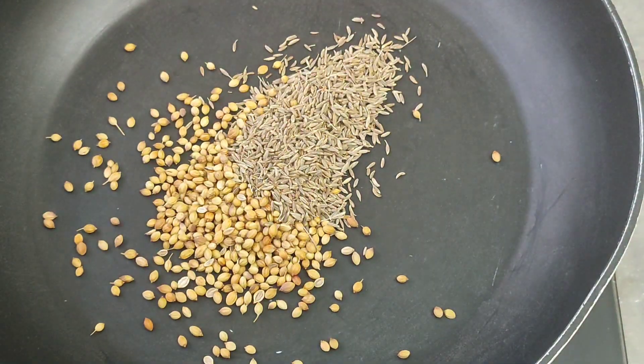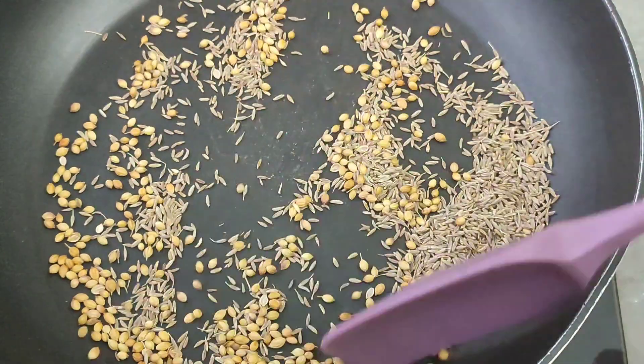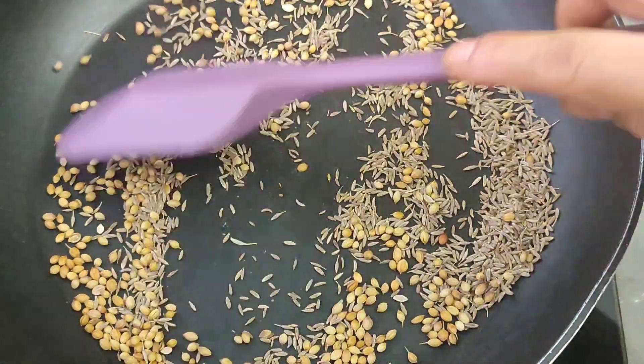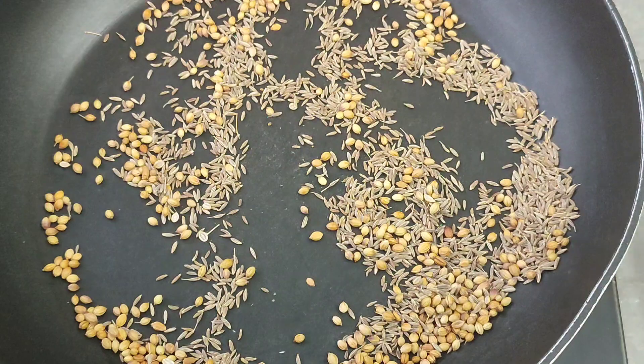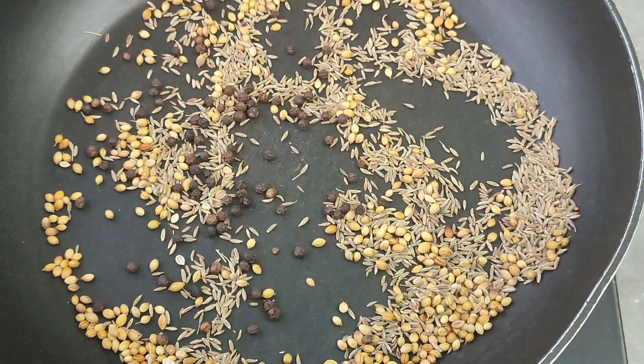We are making a little dry roast, so we have to mix it a little bit. I will add a little bit of black pepper. Because we are making Hyderabadi masala chicken, it is spicy and delicious.